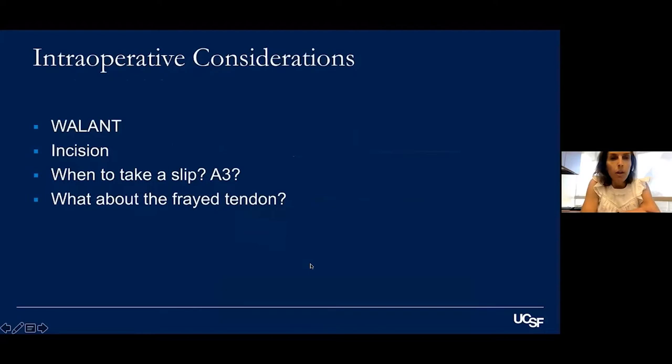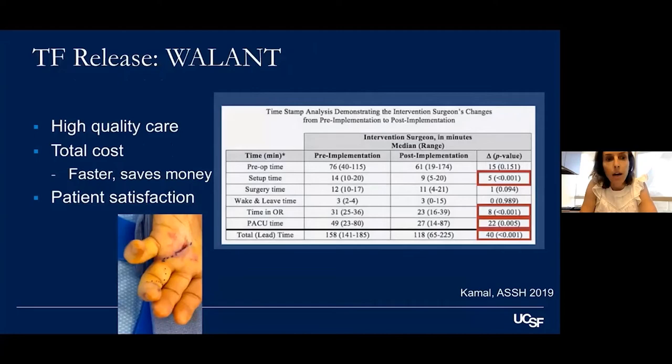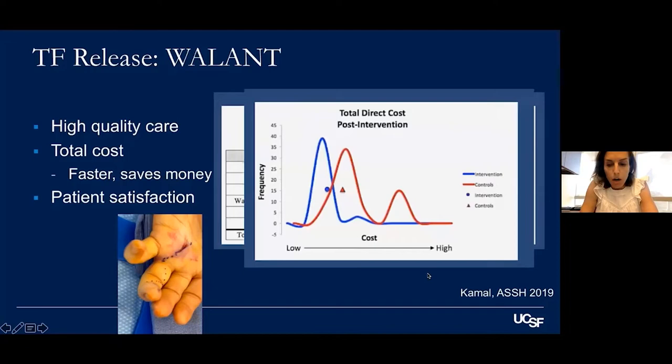For intraoperative considerations, WALANT provides high quality care. To get it through your institution, a cost-benefit analysis is useful. One analysis out of Stanford by Dr. Kamal showed that preoperative time changes, surgery time doesn't change significantly, but there is less setup time, less time in the OR, and less PACU time — all statistically significant. You can also demonstrate patient satisfaction and lower costs, as was shown for carpal tunnel.